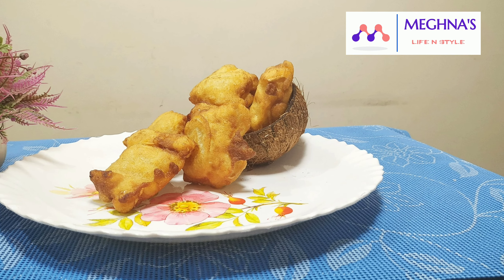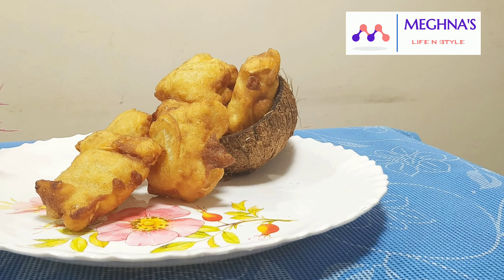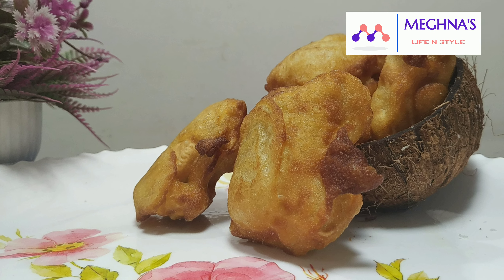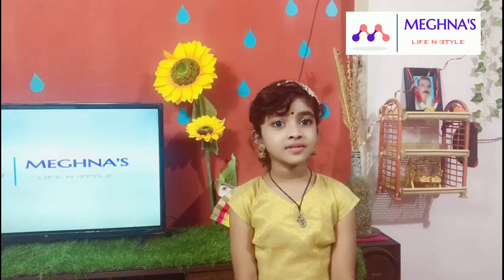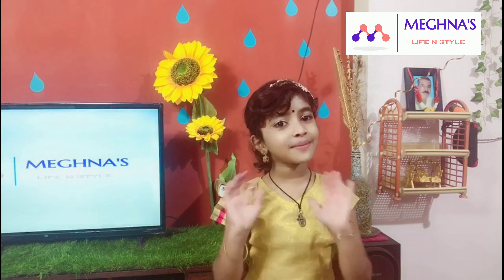This snack is ready for you — please try it and share it. Thank you for watching our video. Bye-bye.